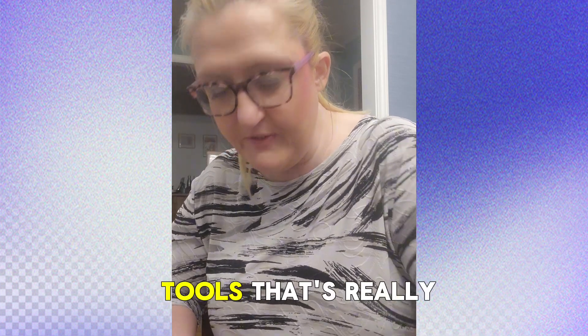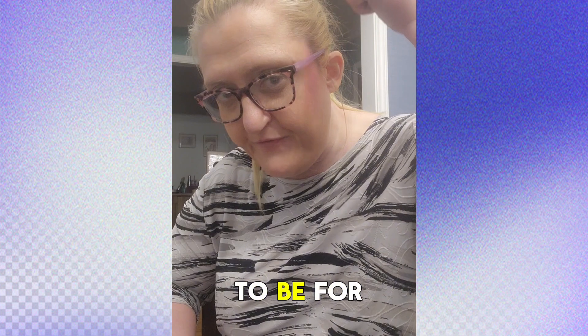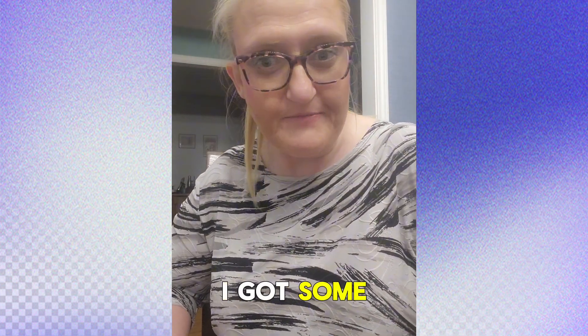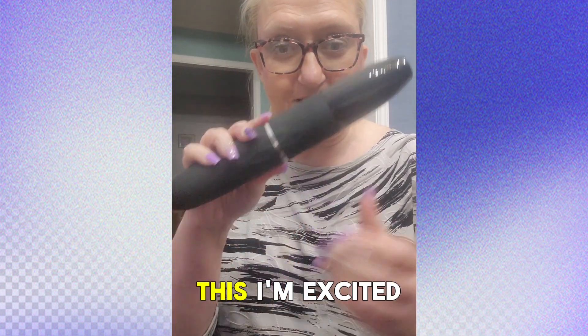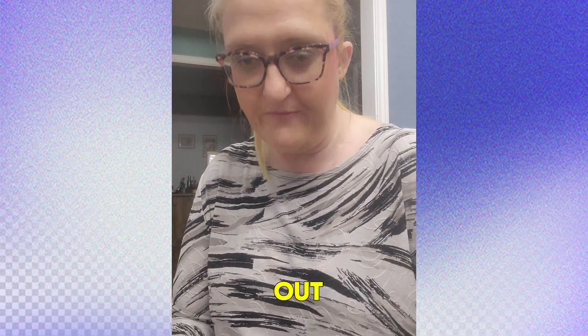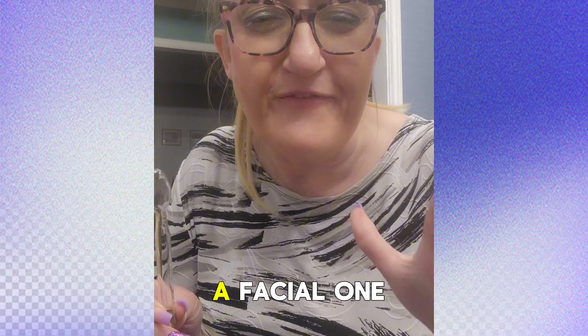I got different tools — that's really cool — and they sent me some additional tools too. I think this one is supposed to be for my hair. I got some stuff I have to film for you guys. I am digging this, I'm excited to try these out. Let's open the other box — so cool. I've never tried a facial wand before.